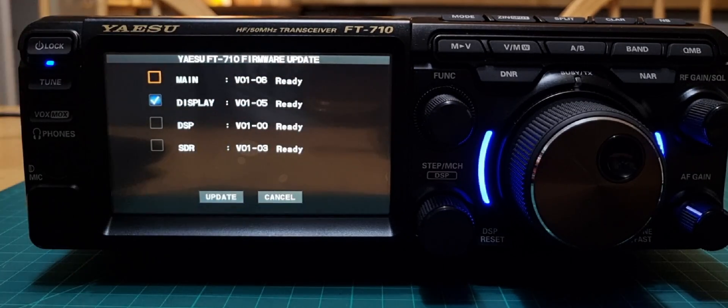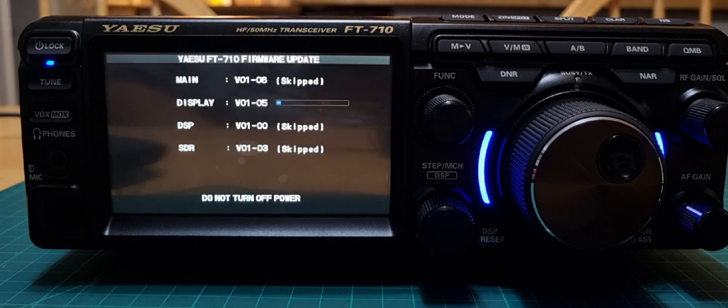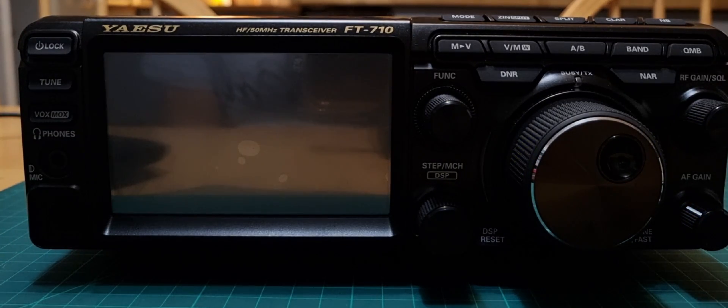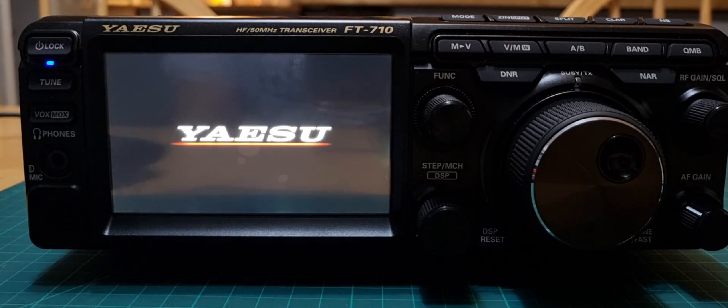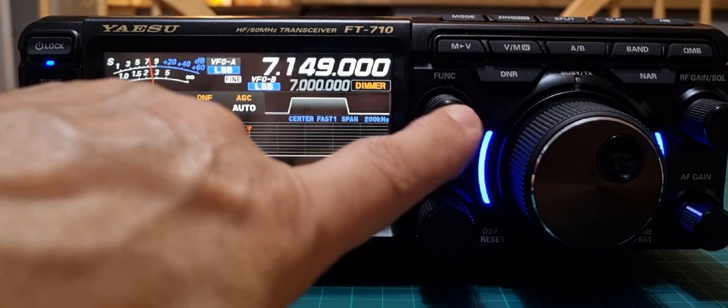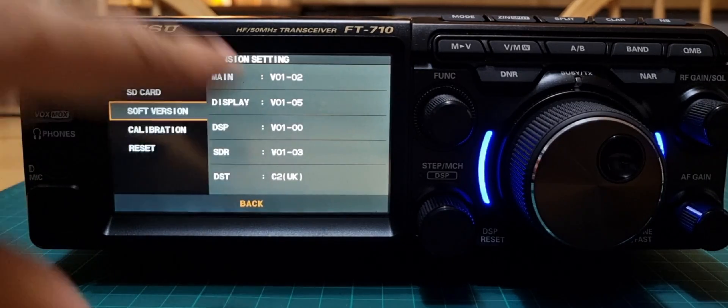It will check and you only update the one that it ticks — which is version 1.05 as far as I can see. Don't tick anything extra — go with the tick and click Update, then click OK. It is now updating and you definitely cannot turn the power off. The DSP is version 01.00 and we already have that. SDR is 1.03 and we already have that. The main firmware is 1.06, so it's only updating what's called the Display.